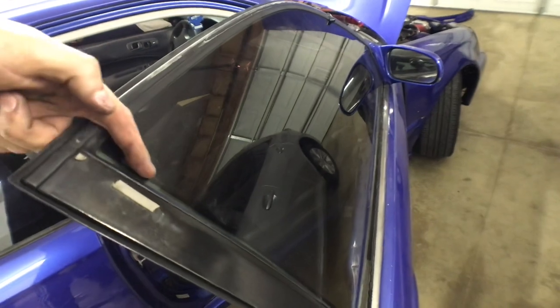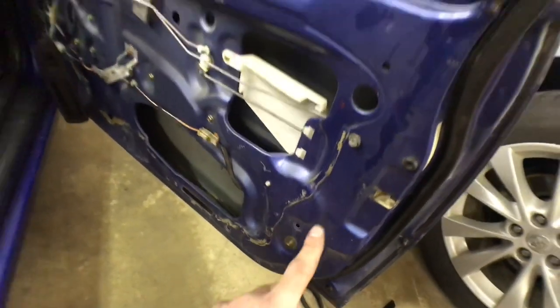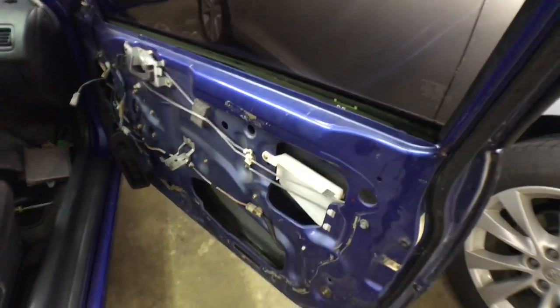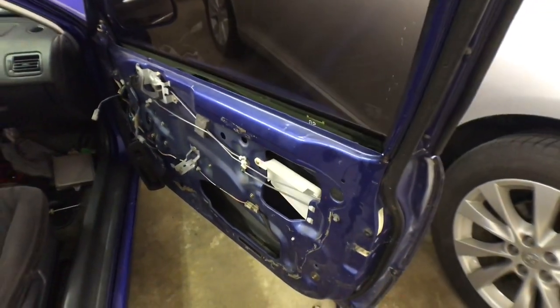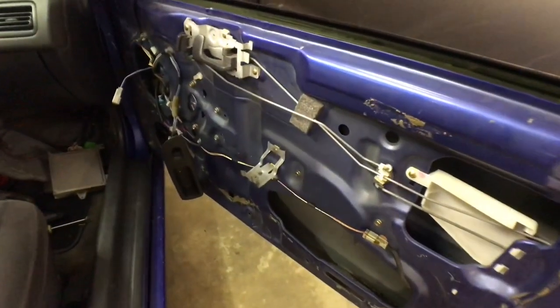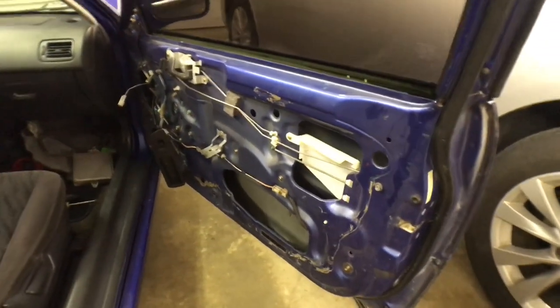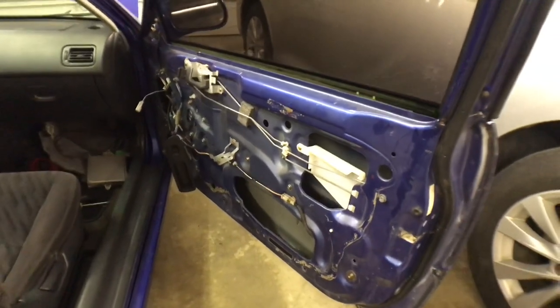My window before had a gap and the whole window was moved forward. That was because my window run — which attaches right here — didn't have the window seal in it. I was pushing the window forward, which was giving me the gap and was probably the whole issue with this door. So I didn't actually need to install the regulator. But at least you guys have a little DIY on how to do regulators on an EK. I'm going to do the driver's side now because I know the regulator is bad on that side, and I'm not going to show you guys because it's boring.